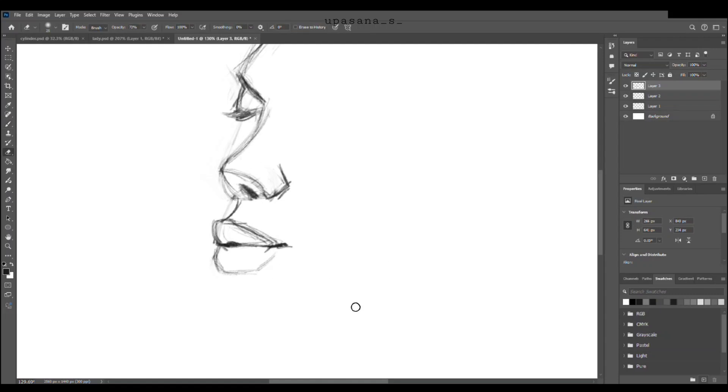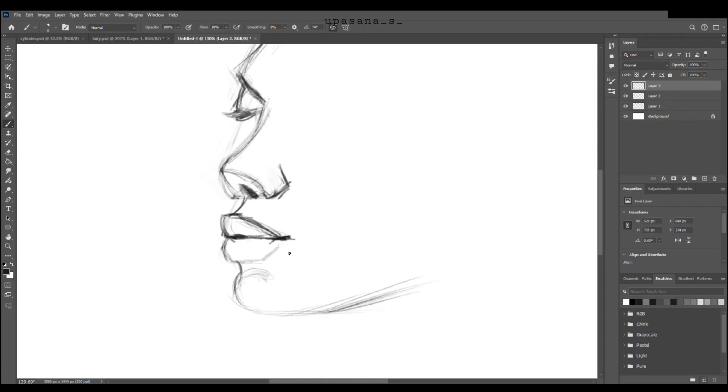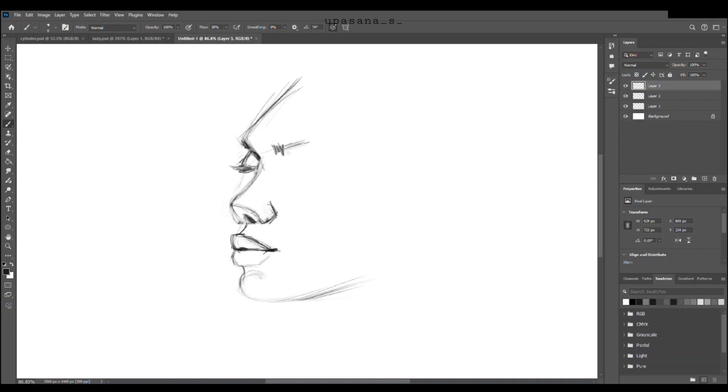Slowly but surely, I got used to the shortcut keys and the workflow became faster and easier. I would definitely give credit to the dial button, which helped me increase the brush size very quickly — it was like the best thing. Anyway, enjoy the little bit of the process.